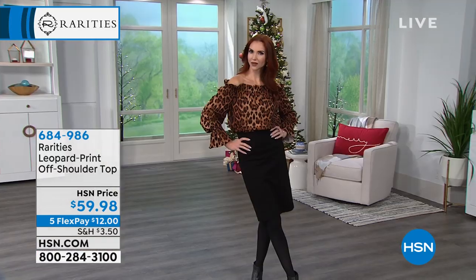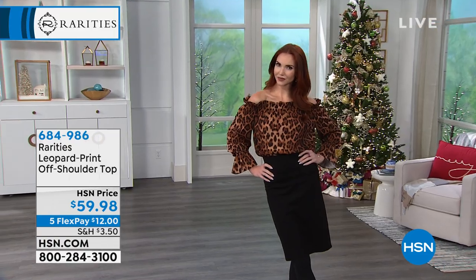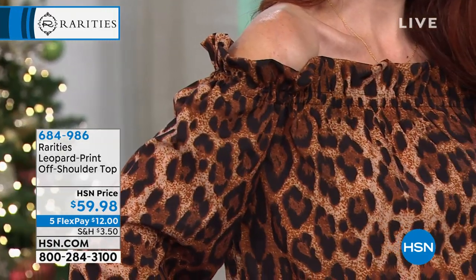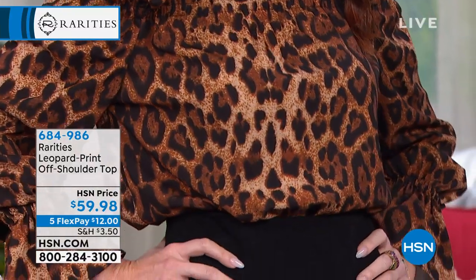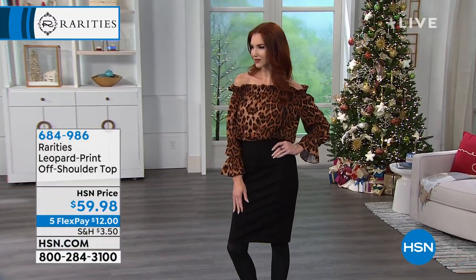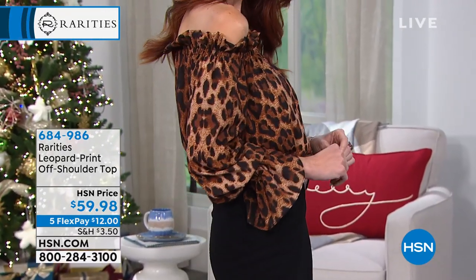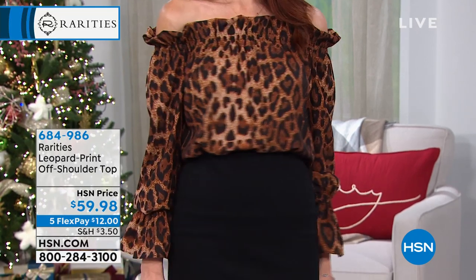This is your first blouse that you've designed for us. This is my first ever blouse, and the reason why I was fortunate enough to do this is because for years, all of my Amazing Rarities girls have been saying, Carol, can you make blouses? You wear such great blouses. And I used to wear really expensive blouses when I first started. I'd wear them once, everyone saw them, and it was a waste.